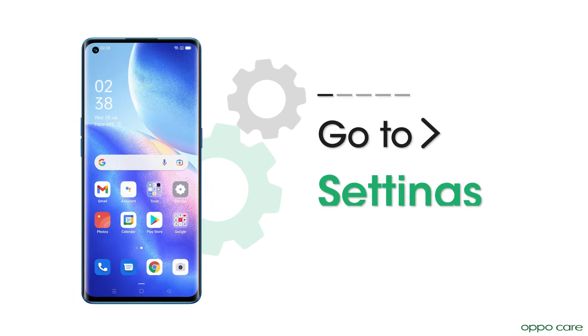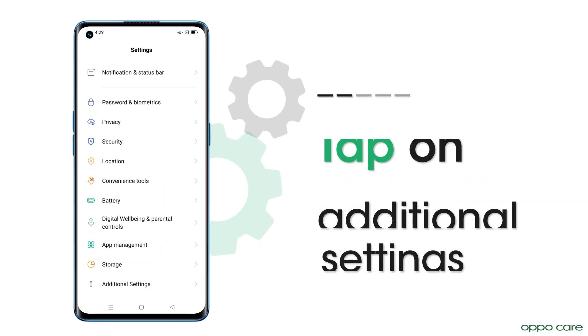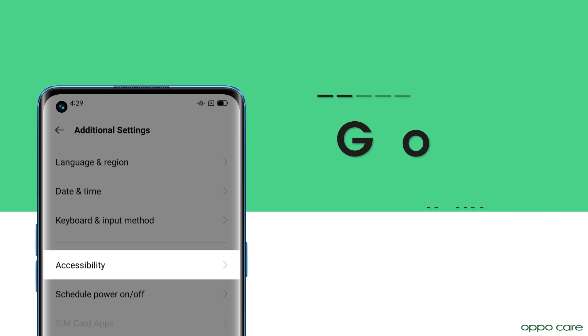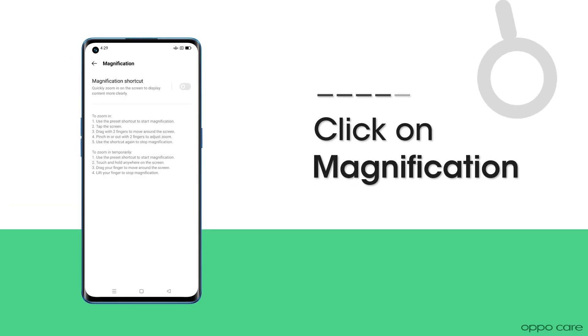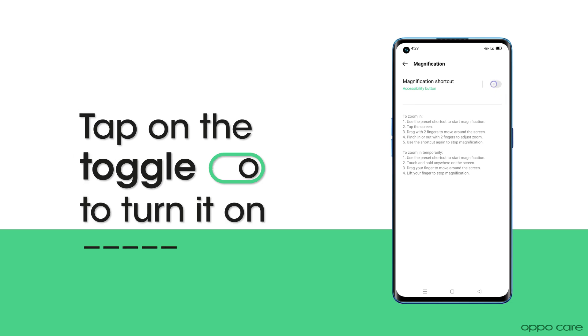To do that, go to Settings, tap on Additional Settings, go to Accessibility, click on Magnification, and tap on the toggle icon to turn it on.